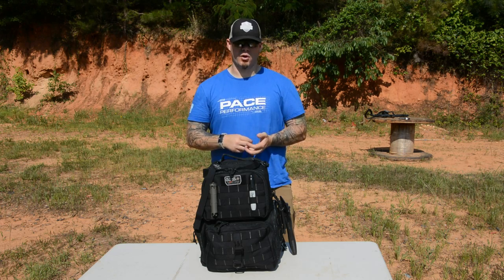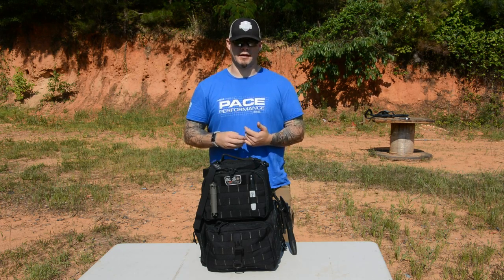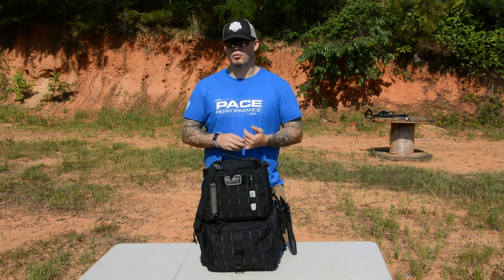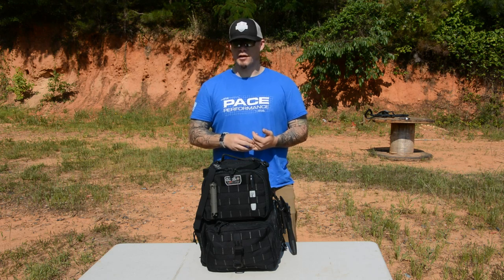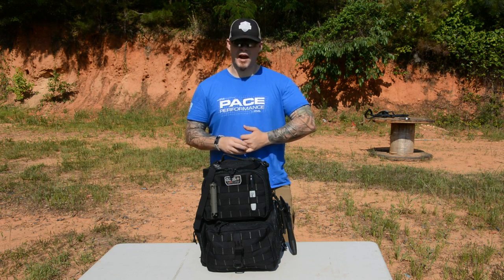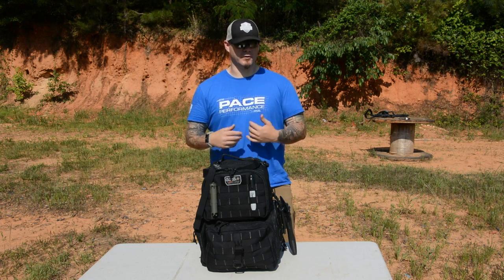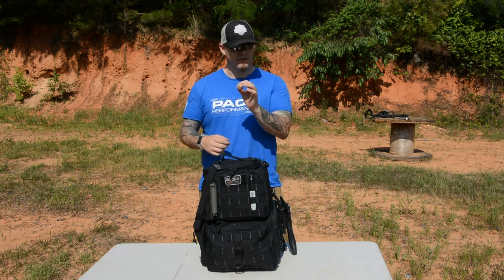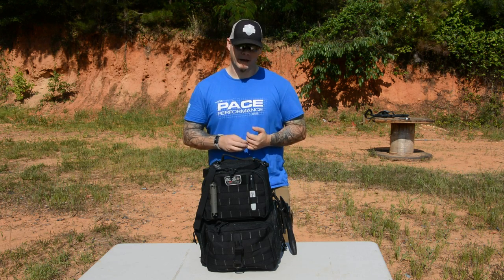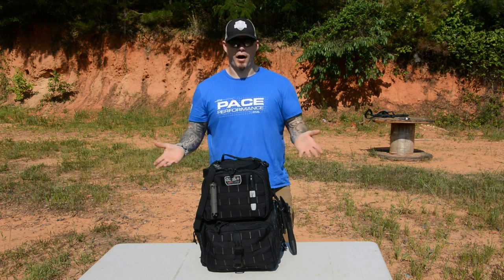I have a confession to make. I am a range hoarder. If I have a bag, and that bag's intent is to go to and from the range for training or practice, I will put things in there that I do not need. I will have magazines for guns I do not own. I will have tools that I will never use, tools that have absolutely no purpose whatsoever going to the range.